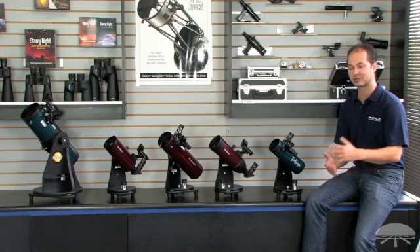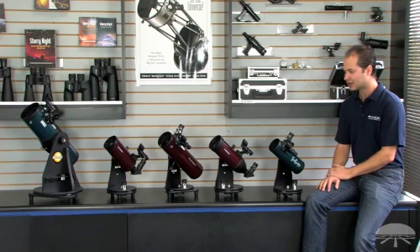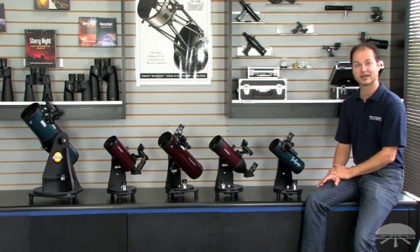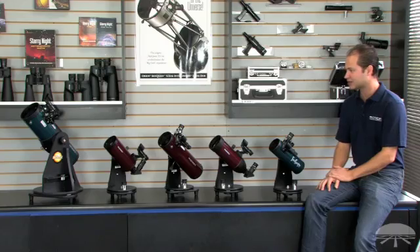They're very portable and lightweight. You can throw them in the back of the car, go off camping, take them into the backyard, and put them on your table. So they're great for the beginner, or also for somebody who already has a large telescope and doesn't feel like bringing out the large 10-inch and wants something quick and easy. A tabletop is definitely the answer.